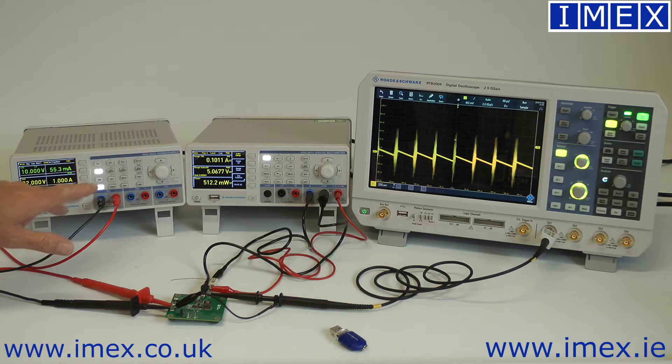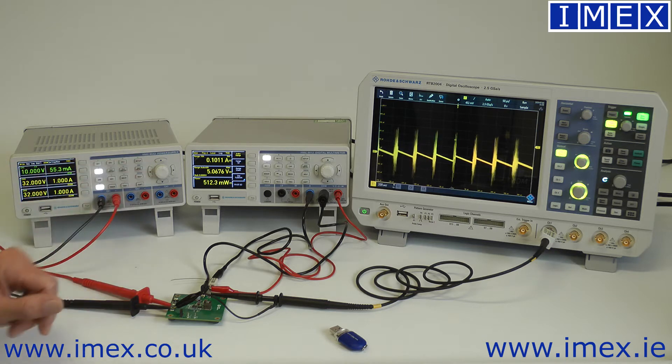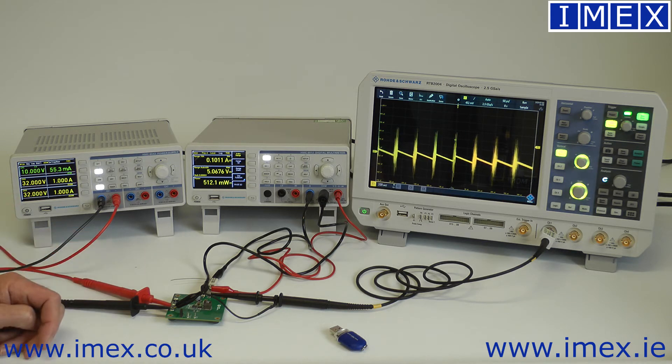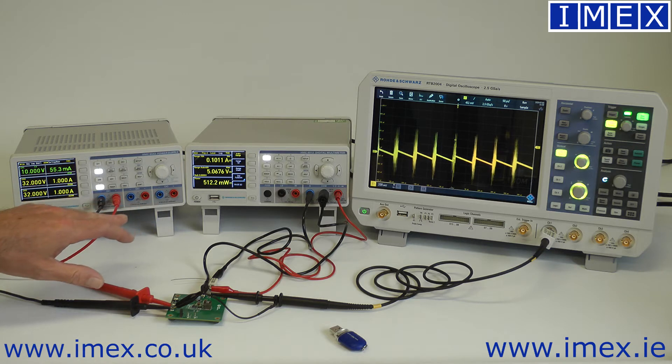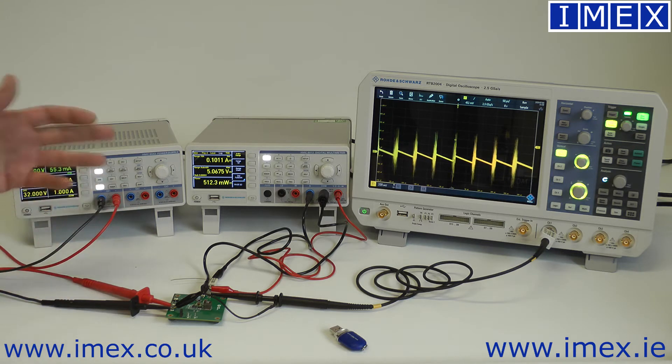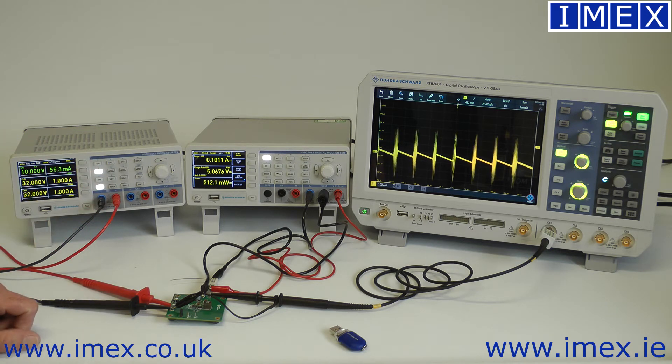You also have sequencing for turning channels on in whatever order is required for a particular board. In teaching applications, typically plus or minus 15 volts for analog supplies and plus 5 volts for digital supplies, for working with op-amps and mixed signal boards.